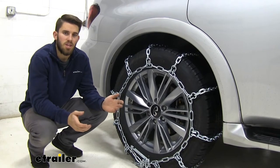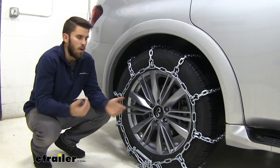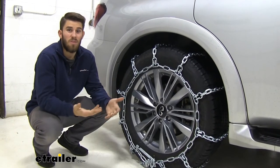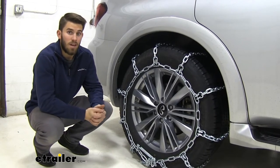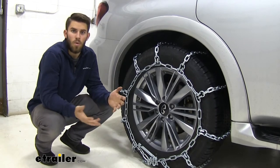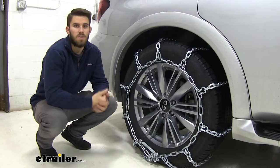It's always a good idea to keep a set of chains in your Infiniti, especially if you live in an area where you can be getting some heavy snow and ice. These PWAG square chains are pretty much some of the most heavy-duty ones you can get. They're going to get you that extra traction you need through heavy snow and ice conditions to make sure you don't slide and that you stay safe.